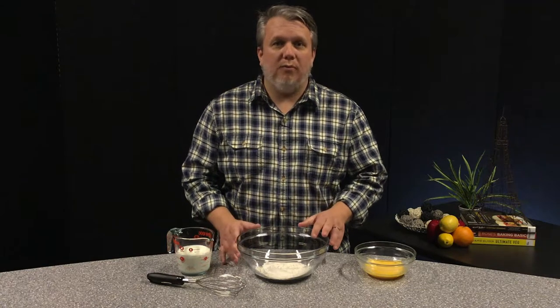First, we'll need to mix up our crepe batter. This is a standard traditional crepe recipe. We have about 130 grams or 1 cup of flour, 2 large eggs already beaten, and 10 ounces of milk. Since we're going to be making both savory and sweet crepes, we want these to be neutral so we're not adding anything else, but you could add salt or sugar to go with whatever filling you're going to put into your crepe if you were just doing sweet or savory.